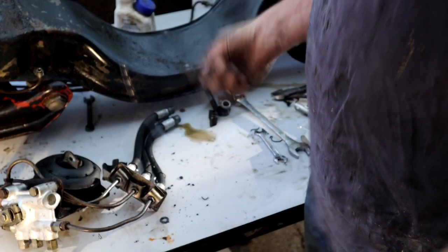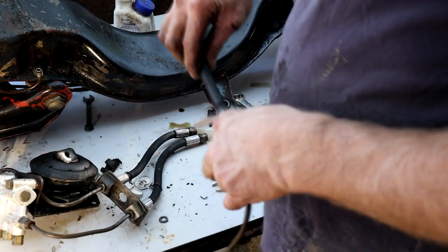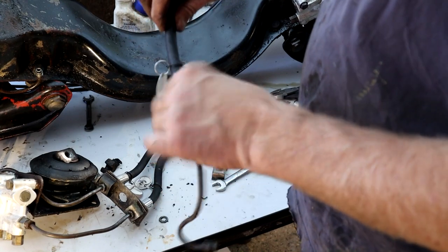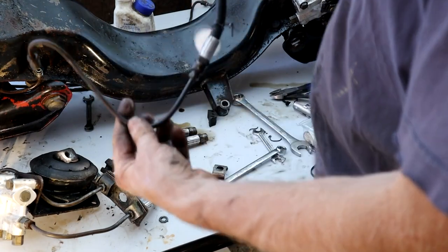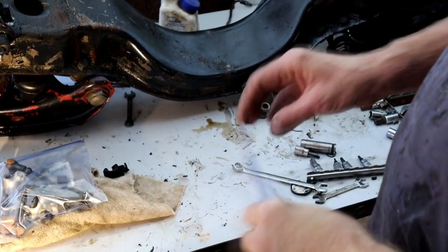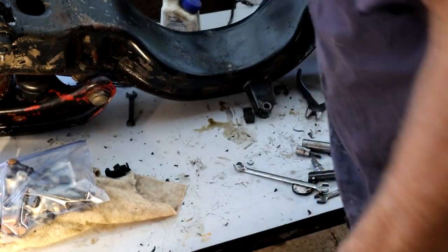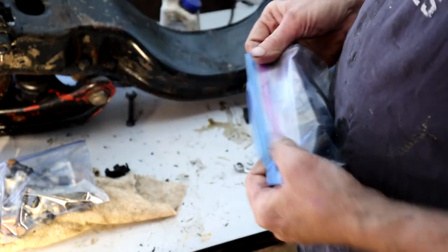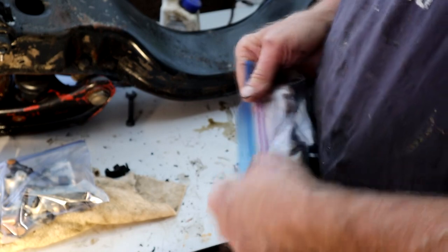I've relabeled everything for reference. I'm reattaching these just to mark them to the pipes. I've got loads of photos but this makes it easier. Once we're done taking these valves off, I'll put them in bags to make sure no crud gets inside them. I'm going to bag up and box everything that comes off the subframe in one box to keep it all in order.